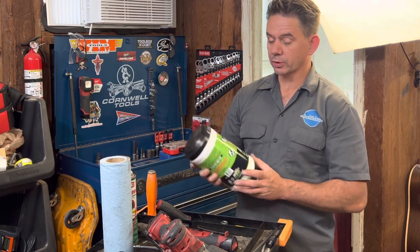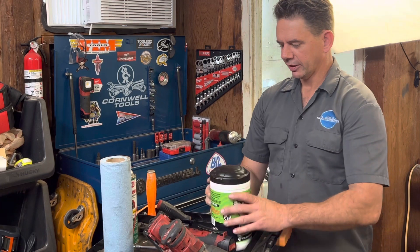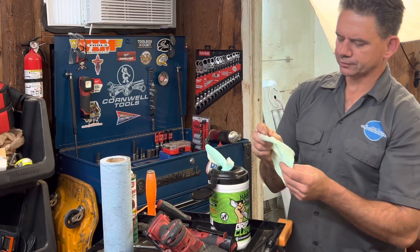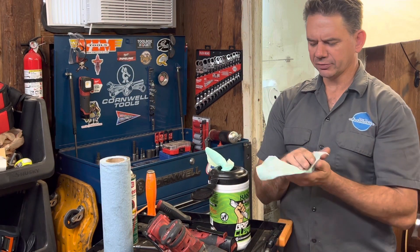So today I'm excited to try out the Grip Clean heavy-duty hand towel and tool cleaner wipes.